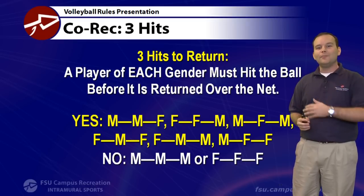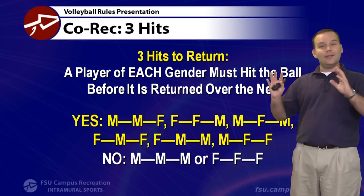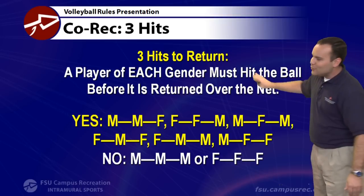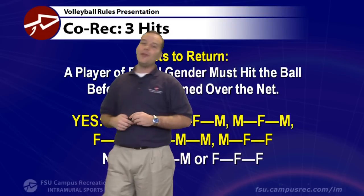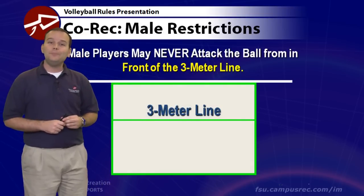In co-rec matches, you'll often hear teammates communicating after two male contacts to remind females that they need to touch the ball and send it over. This communication helps the team stay legal. It's a little different but it involves everyone. In our co-rec leagues, we have some competitive divisions but many are recreational — folks having a good time, and we want to make sure everyone is involved.